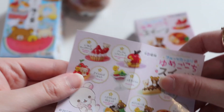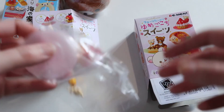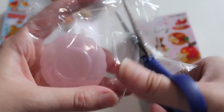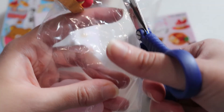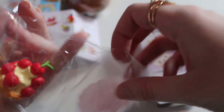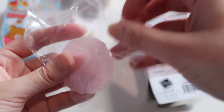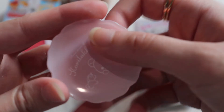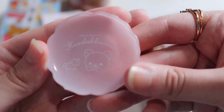It looks like it's a cherry tart — yes, this one is the cherry tart. Really cute, so that's what it looks like. Let's go ahead and put it together. Normally remits come in several parts and you put them together to make a bigger figure.